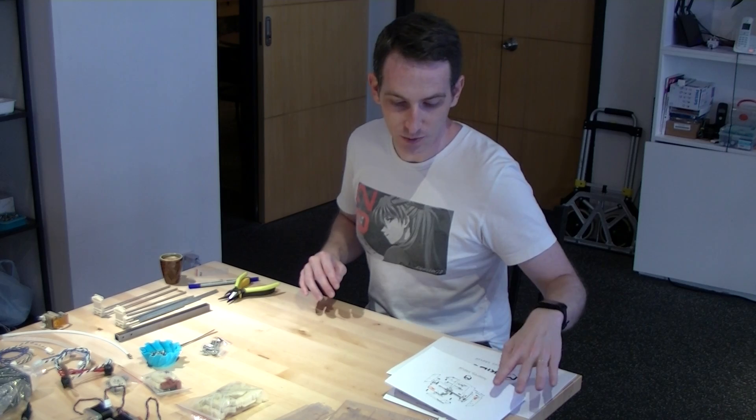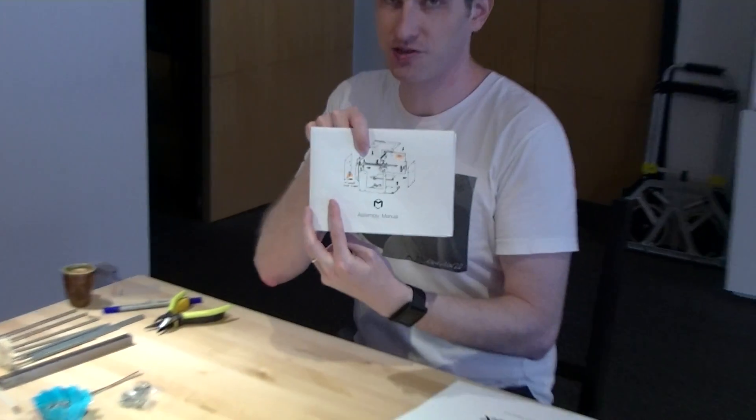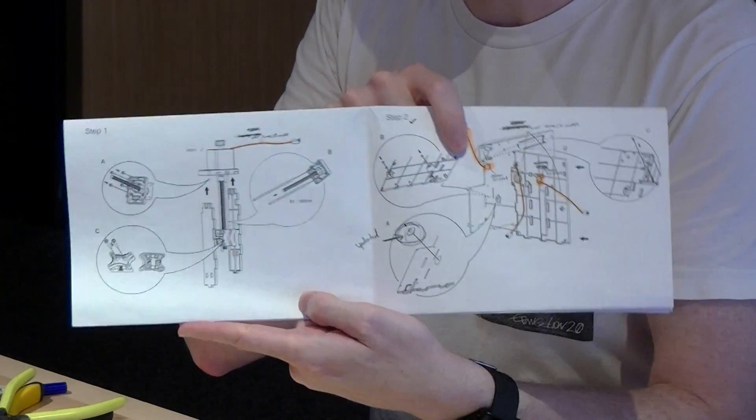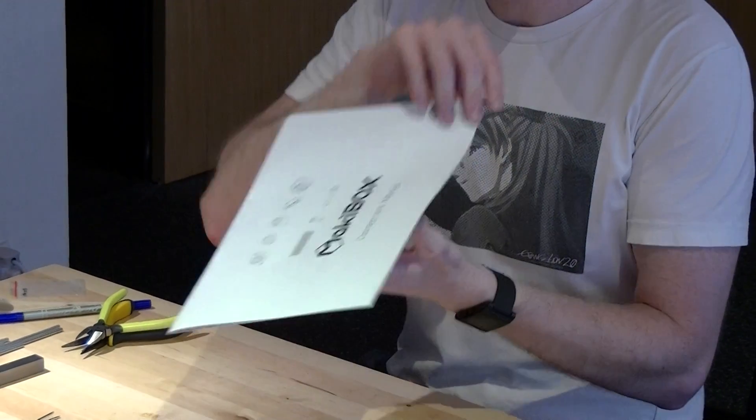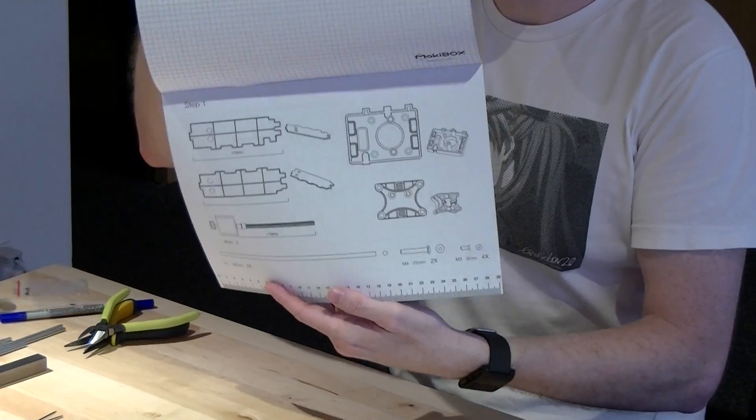Let's move on to step one. So, with your assembly manual — if you unfold it, you should find step one right there. And if you pick up your component manual, the first page should be step one.